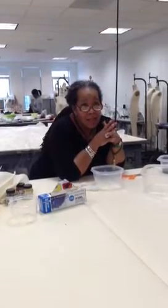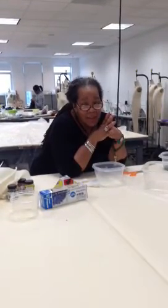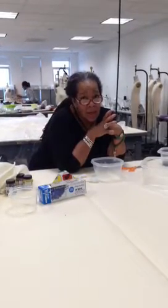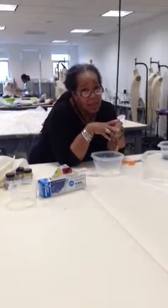In the pot, I have iDye, and that's a fiber-reactive dye, so I have to mix salt in that dye pot along with the dye as a setting agent.